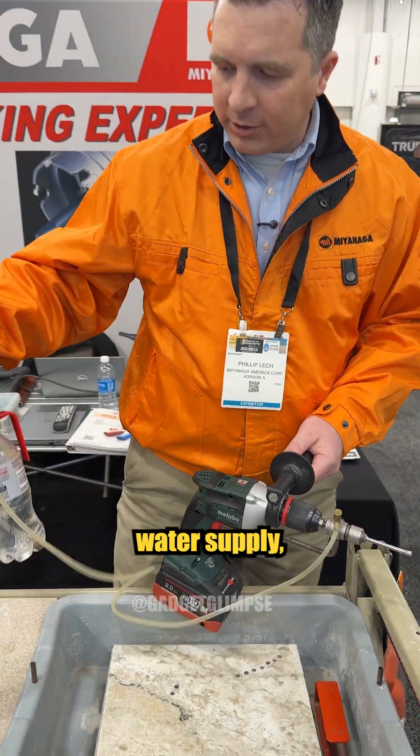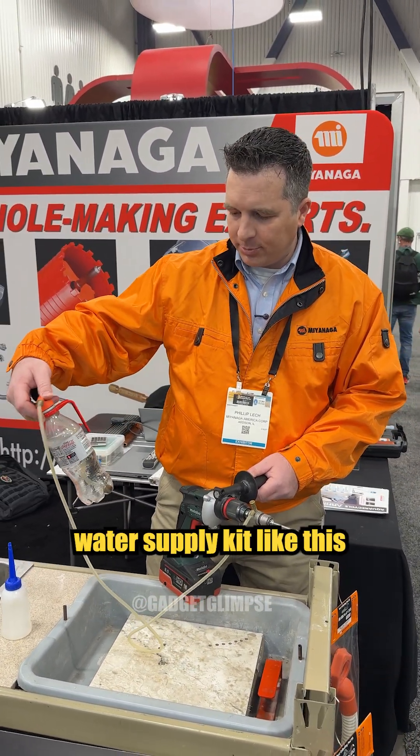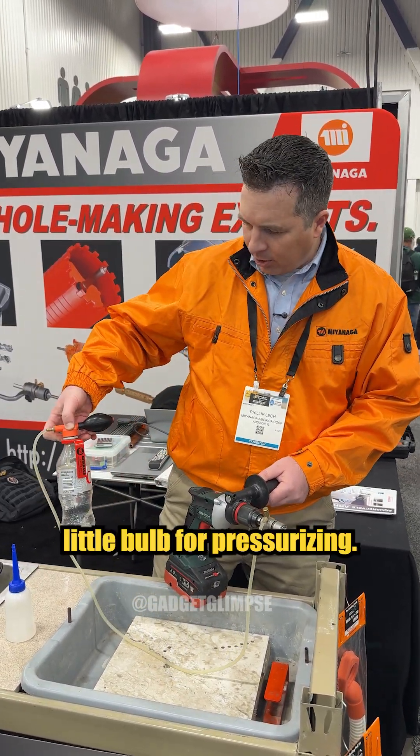You need a dedicated water supply — either a five-gallon fertilizer water pump, or there's a hands-free water supply kit like this, with a little bulb for pressurizing.